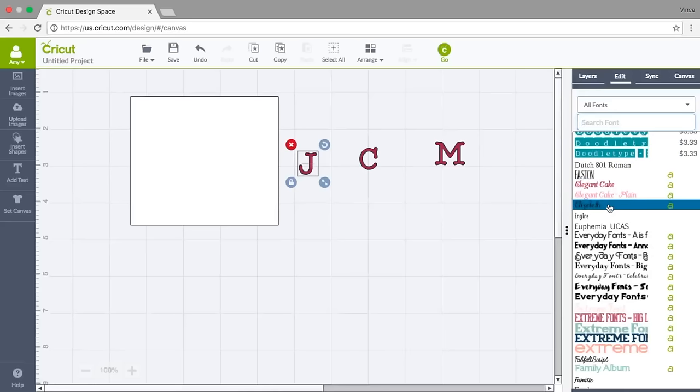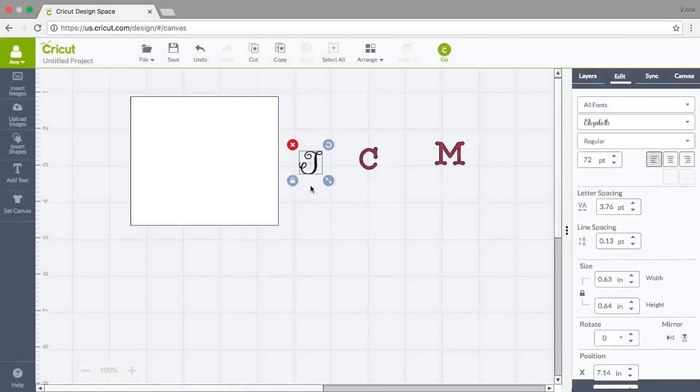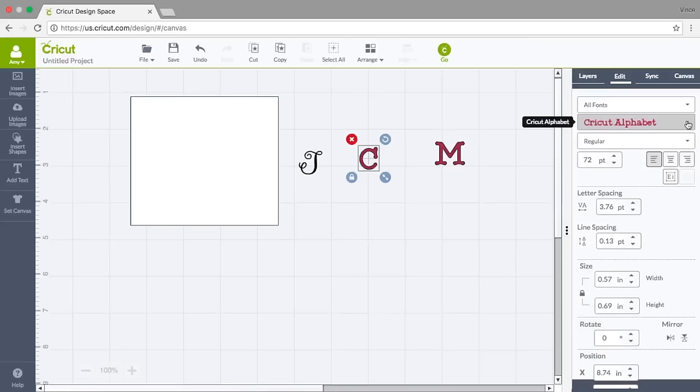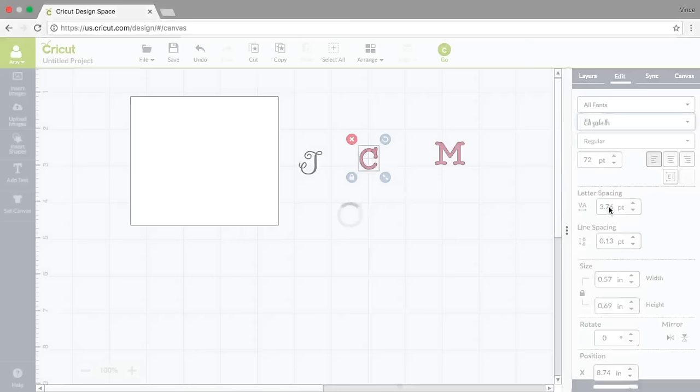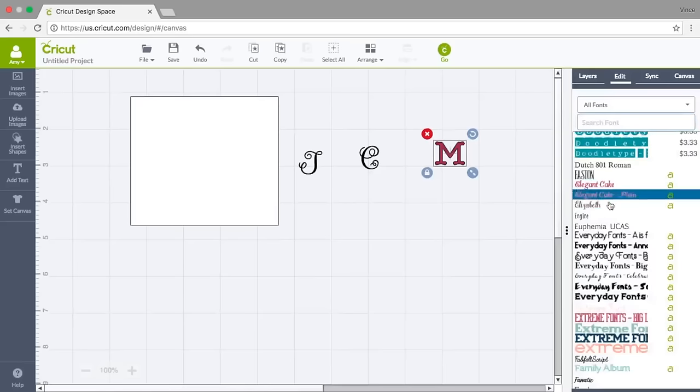I'm going to click on Elizabeth and look how pretty that J becomes — it's gorgeous. I'm going to click on the C and do the same thing. You could change these all at one time if you typed them together, but I find typing them separately lets me move them around wherever I want them super easily. I'll change this one to Elizabeth as well.